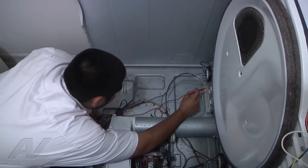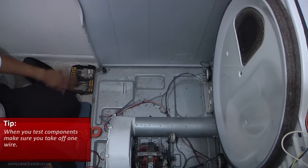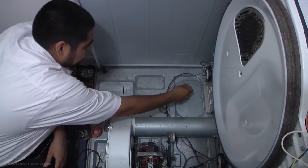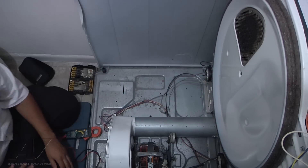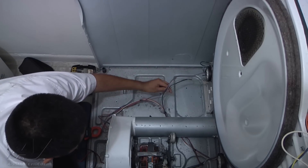When you test components, make sure you take off at least one wire from the component, because you could be backtracking the continuity through another part and it'll give you a false continuity reading. So always remove one wire when testing components.